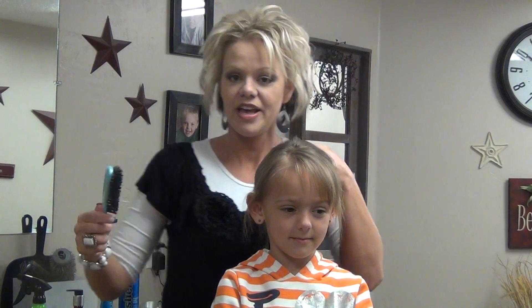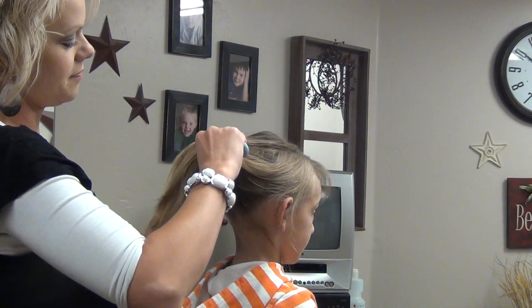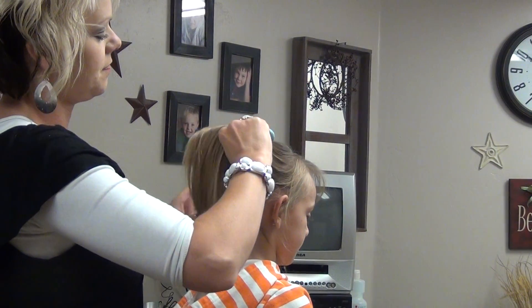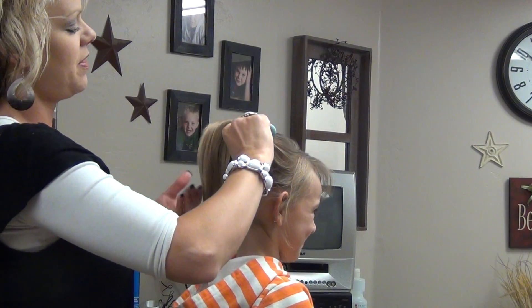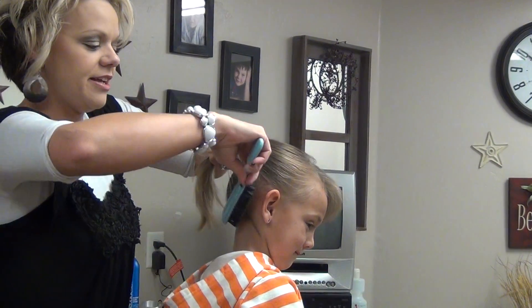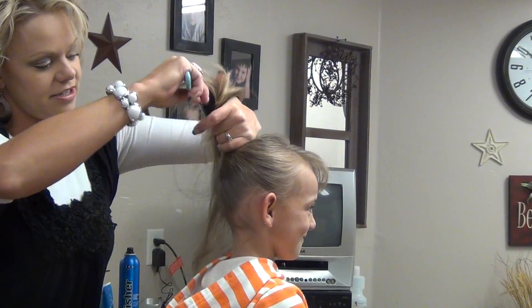I always like to grab the hair back here — I like to start back here, and then come here in the front, come up in the back, hold it tight, then come to your sides, just almost go around in a circle.